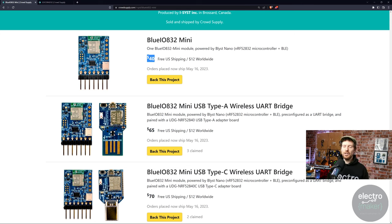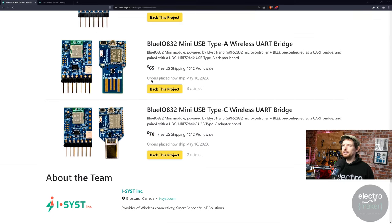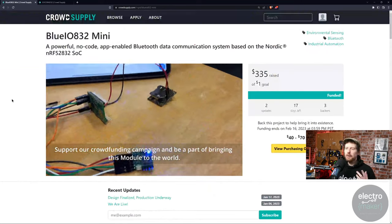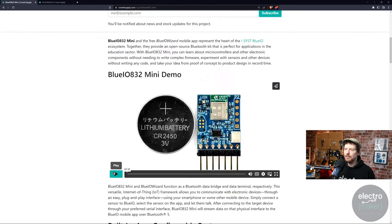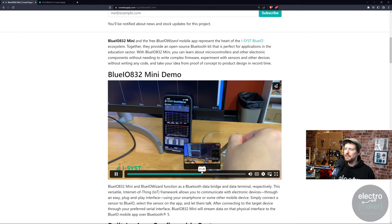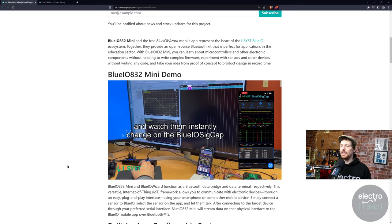If you want to get one, it's $40 for the unit itself. There are also little packs — you can get the Bluetooth module for your hardware project, used with an MCU or by itself. There's also a USB Type-A dongle version that plugs into your computer, and a USB Type-C version as well, at $65 and $70 respectively. So if you're interested in this kind of thing and don't want to have to program your own Bluetooth stack, you can find this page in the description. There's also another demo video giving more technical information.